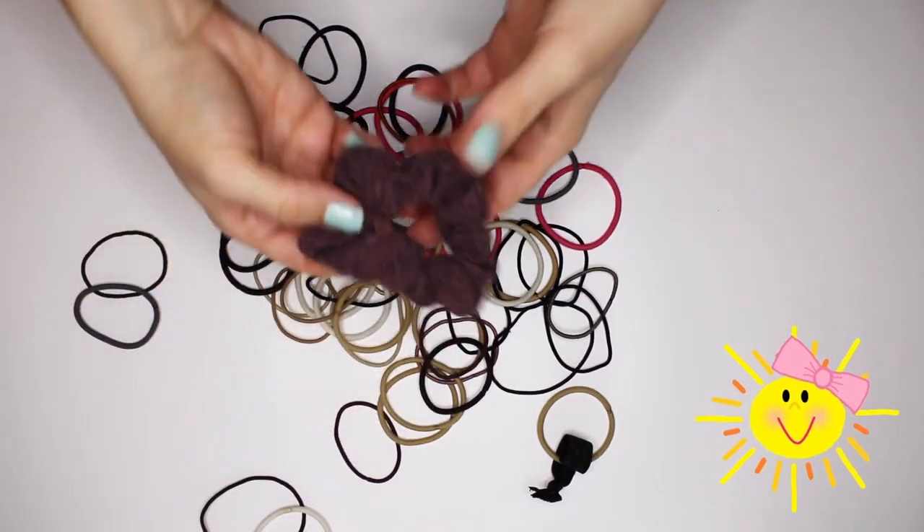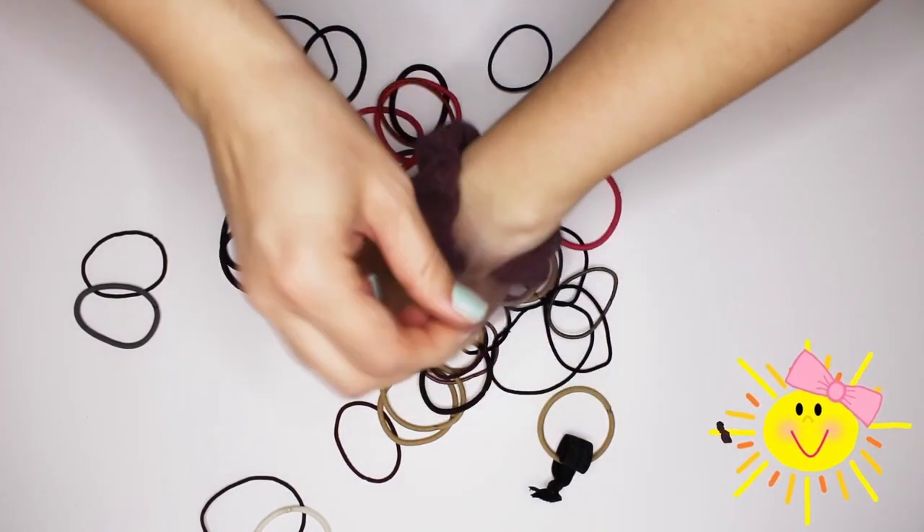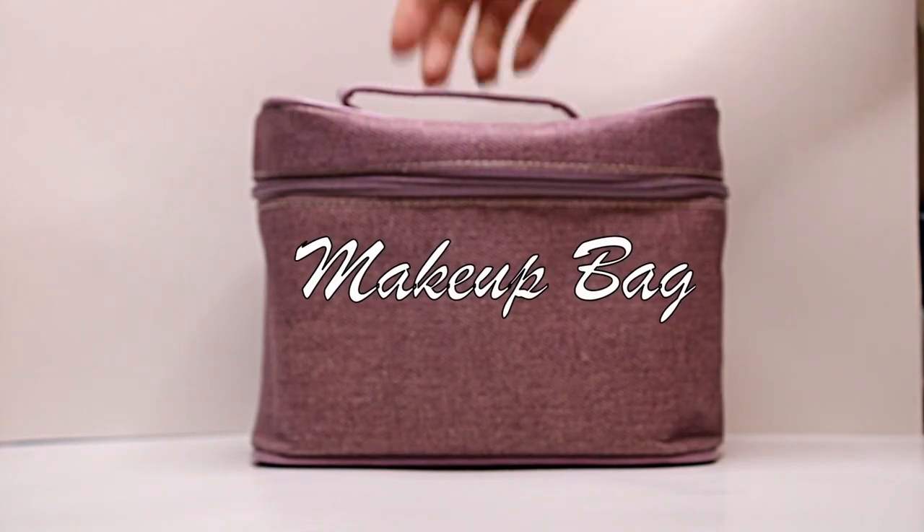Hey, how'd that get in here? It's not the 90s anymore. Here's Sunny, catch. Actually, you know what? I think I want to wear this. That looks good. And some makeup.